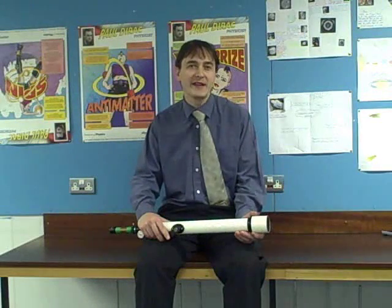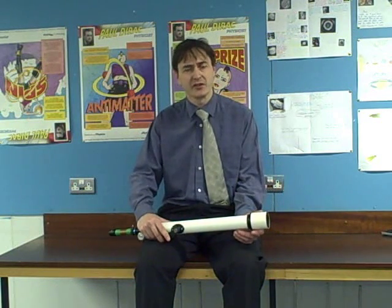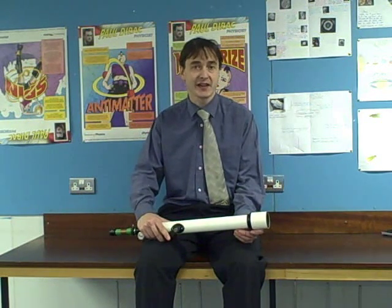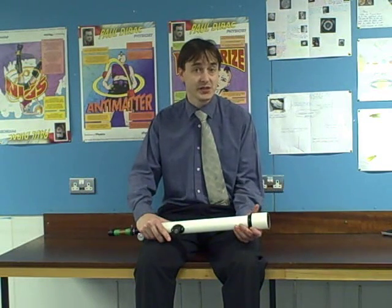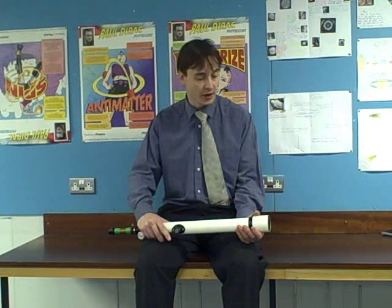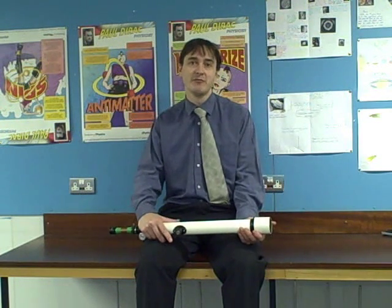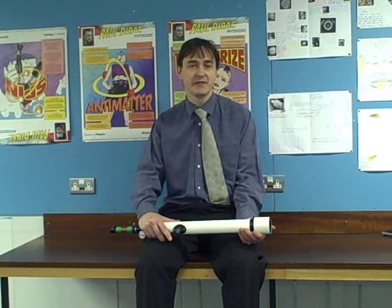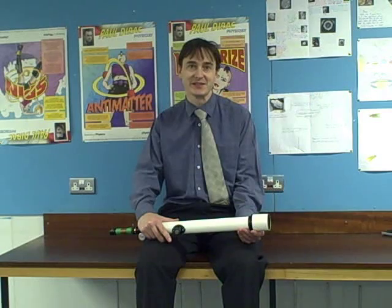The telescope was one of the great inventions of the early 17th century. It was discovered by accident by a Dutch lens maker known as Hans Lipperhey, and quickly found applications in the military, in trade, and also in science, particularly in astronomy. During this short video I'm going to try and explain some of the basic physics behind the telescope and show you how you can make your own out of a few simple bits and pieces.